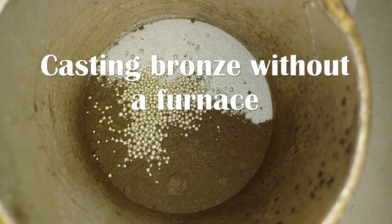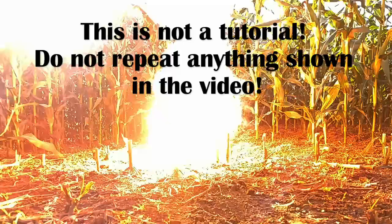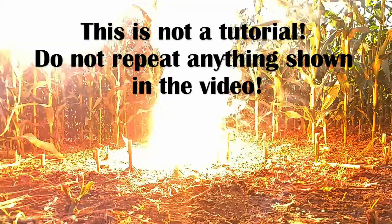Hello there. Today I'll try casting bronze without a furnace. This is not a tutorial — do not repeat anything shown in the video.